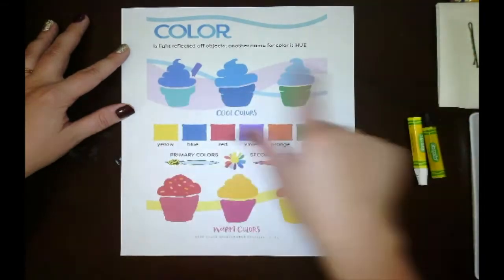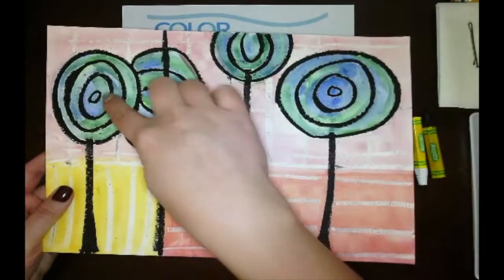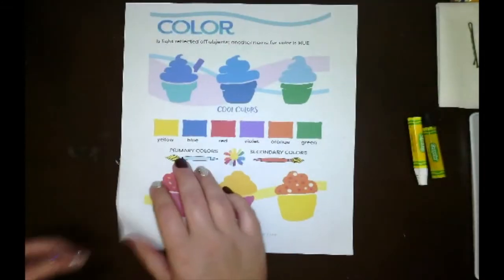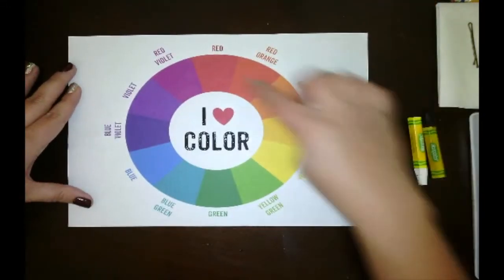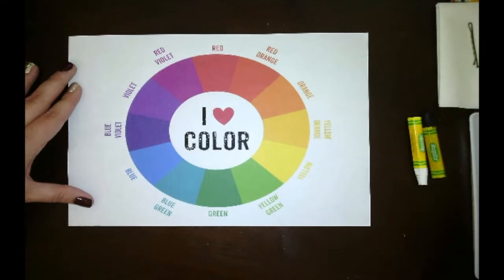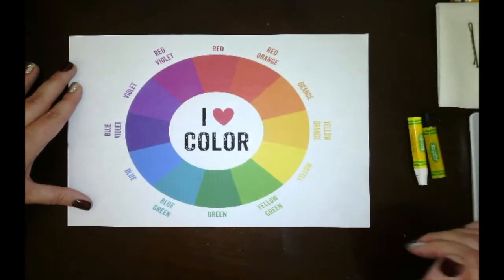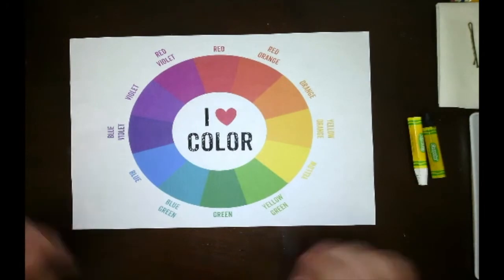Our cool colors are going to be what we use inside of the concentric circle flowers for our project. Our warm colors are what we'll use to fill in the background where we have our line and pattern design. If we look at the color wheel, you can see that half is warm colors and the other half is cool colors. For the background, use your warm colors — reds, oranges, and yellows. For the flowers, use your cool colors — blues, greens, and purples.